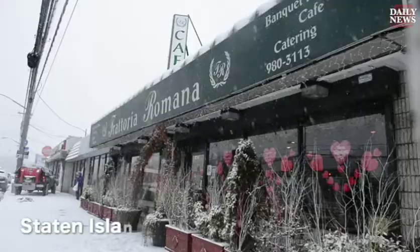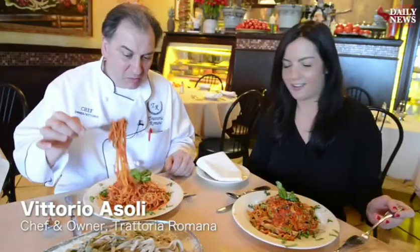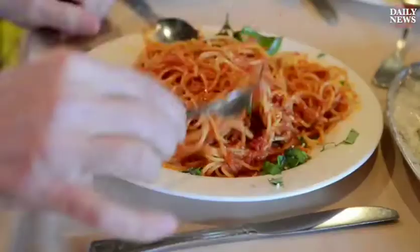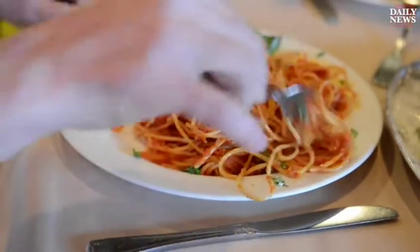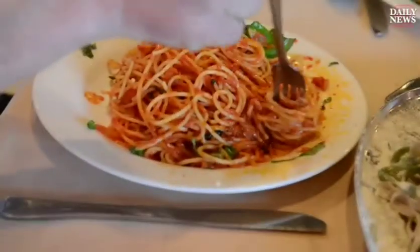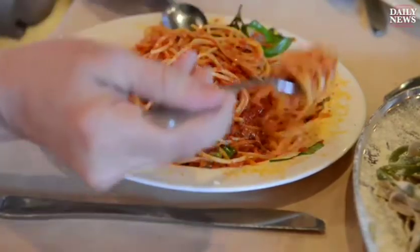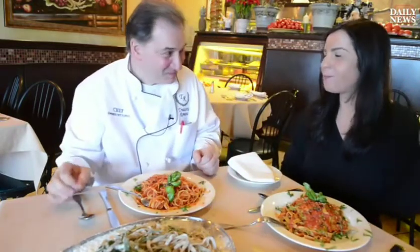We're headed over to Staten Island, where we're going to learn a different way to get a forkful of spaghetti. I eat pasta only with a fork, because I'm used to eating it that way. I grew up eating with a fork. My mother was eating pasta with a fork, and that's the way we do it. We grab a little bit — you see it? And then we elongate it, and then we turn it and make a little nest, like this. And then we put it in the mouth. Beautiful.